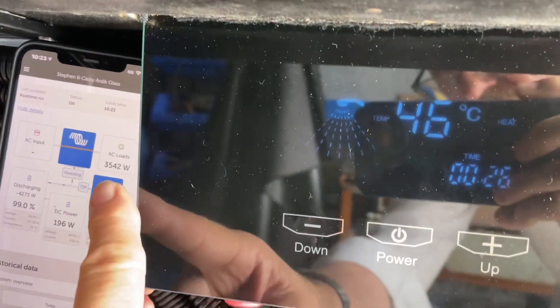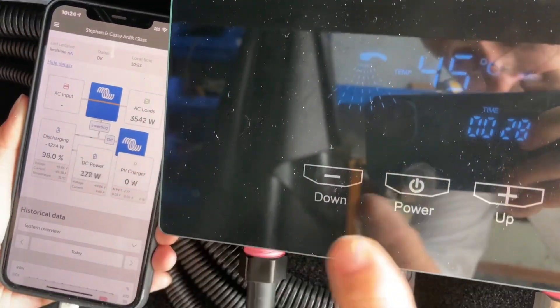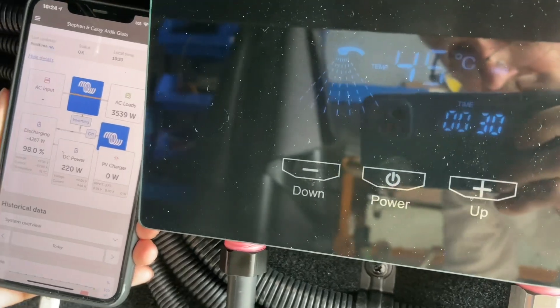The loads are dropping here to 3542 watts. Temperature is still sitting at 45. That's pretty good.